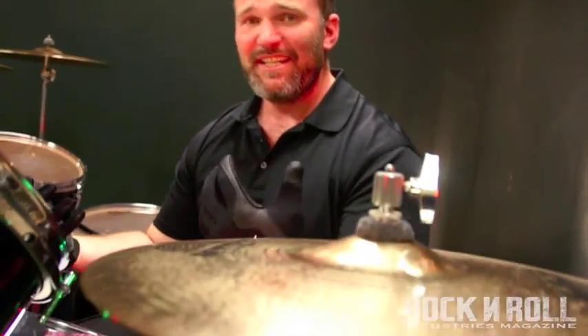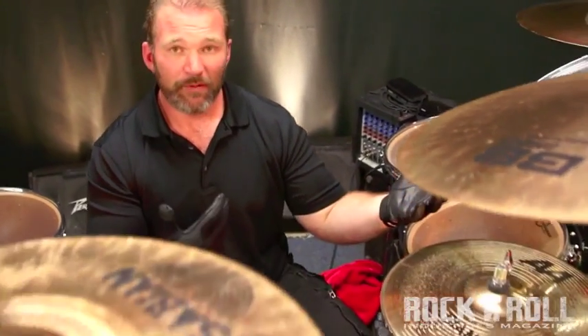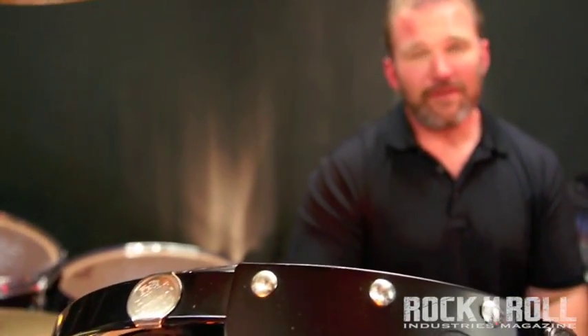Alright guys, so that was example two on the warm-up routine — a real basic idea. Locked in with the metronome, keeping the eighth notes on the hi-hat, eighth notes on the kick drum, but throwing a double in there before the snare on the two and four. Hopefully you could hear and see the conviction I was playing each pattern with, because that's going to be so important in your development. Taking simple things like this and putting them into a songwriting or concert context, these exercises will help you put your own stamp on it and also build more strength, endurance, and confidence behind the kit.